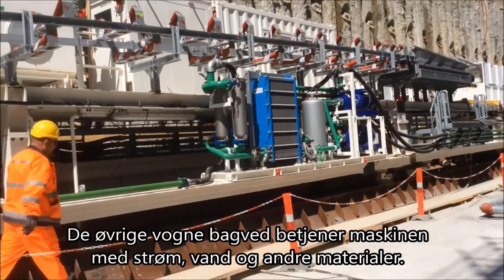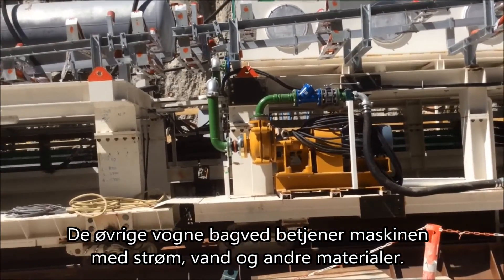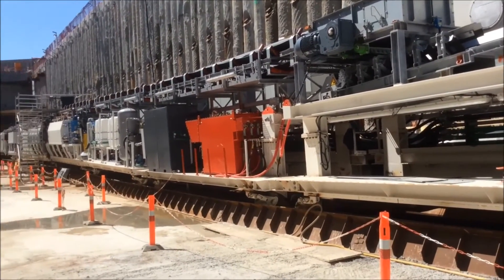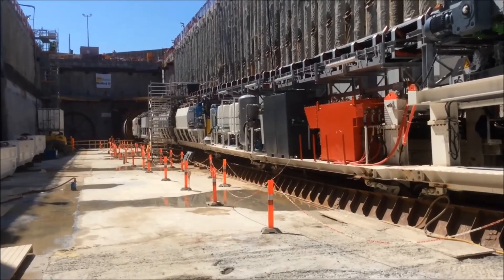The backup rigs behind are there to service the TBM — to provide it with power, with water, and with other materials that it needs to be able to advance its excavation moving forward.